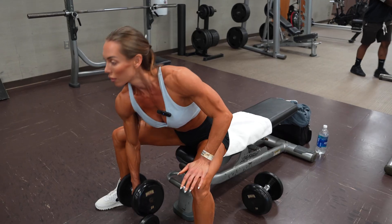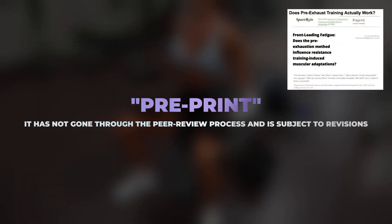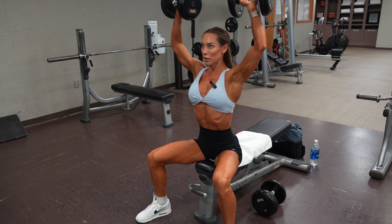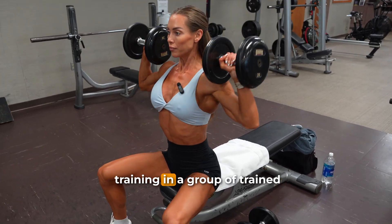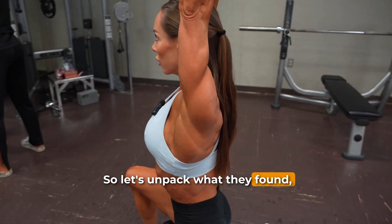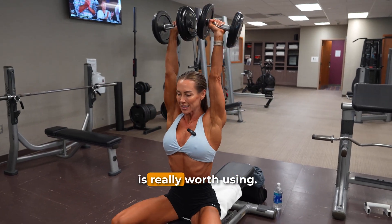This new eight-week study, which is currently a pre-print — meaning it hasn't gone through the peer review process yet and is still subject to revisions — set out to directly compare pre-exhaustion training to traditional straight set training in a group of trained lifters. So let's unpack what they found, what it means for your training, and whether this technique is really worth using.